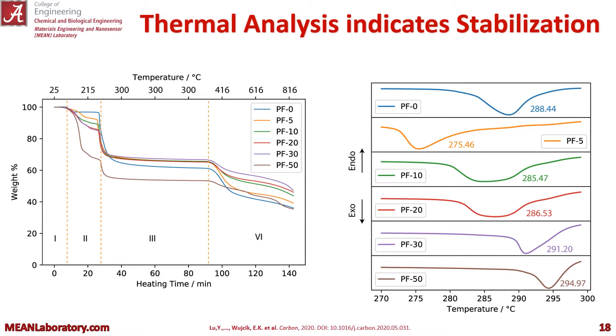Our thermal analysis shows TGA on the left and DSC on the right. You can see we separated it into four phases. In the first phase, our fibers are basically all stable. The second is where we begin to see a lot of weight loss in the TGA. Then in stage three, our stabilization begins, and stage four is our actual carbonization.